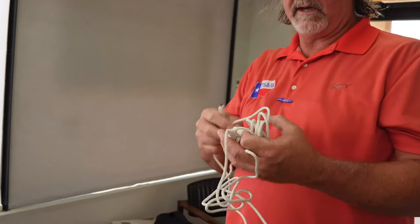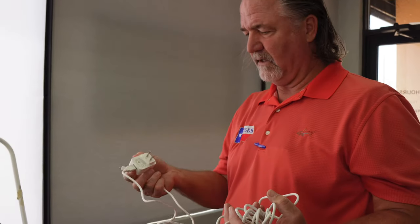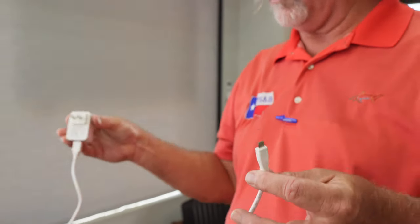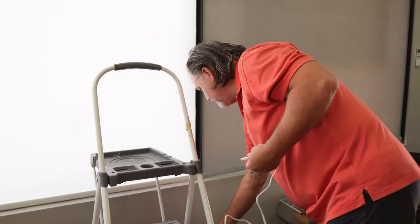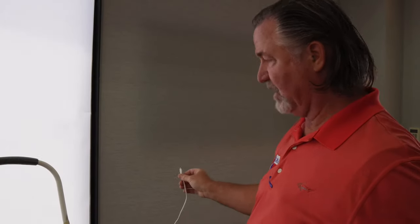If you have purchased a motorized shade — most of what we do is Norman Window Fashions — in the year 2023 or later, you're going to have a rechargeable battery inside the shade. It's as simple as a micro USB that will have come with the shades; just plug it in.